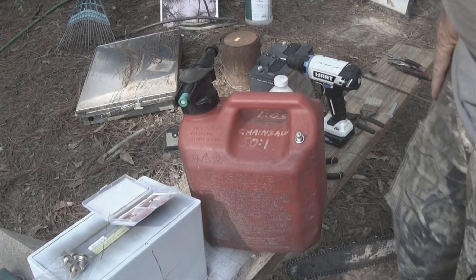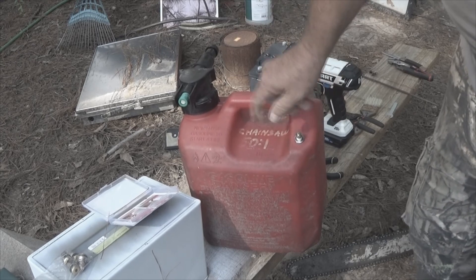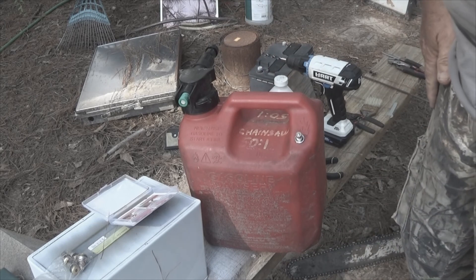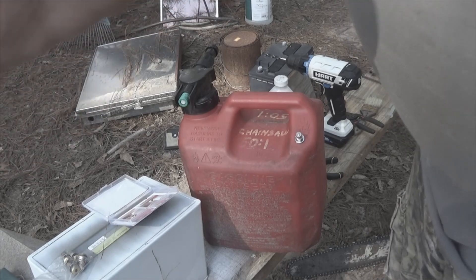We can now pour the fuel out by loosening the cap so that we have airflow, and it's not just going to surge out and there's not going to be some kind of pressure buildup where it boils and splashes back in your face. Hope this helps Dysfunctional Vet out.